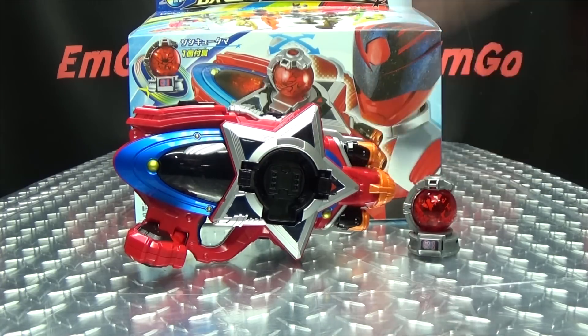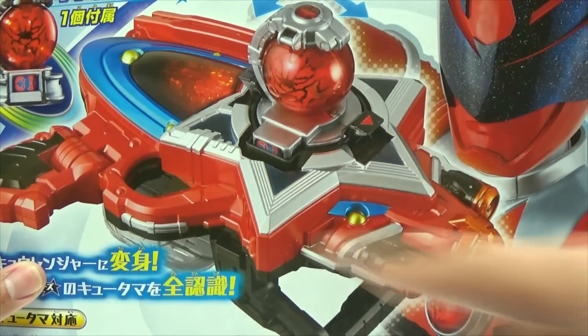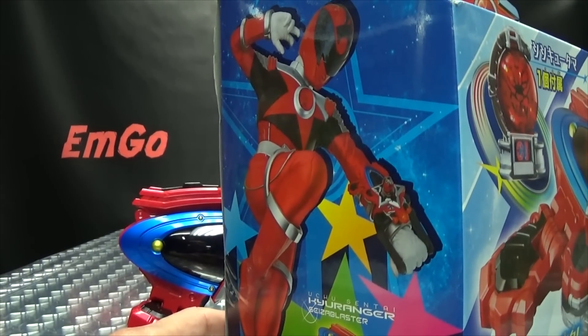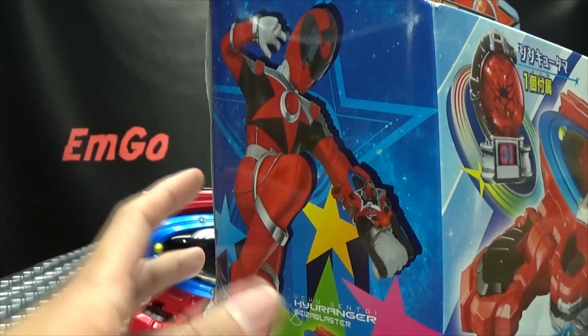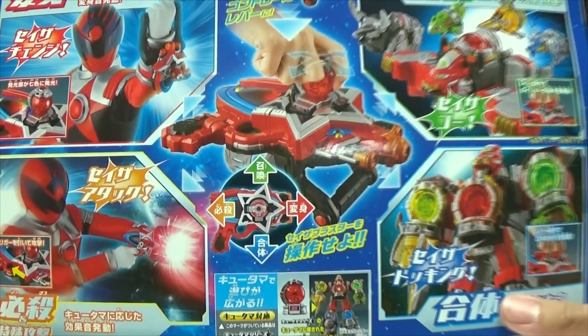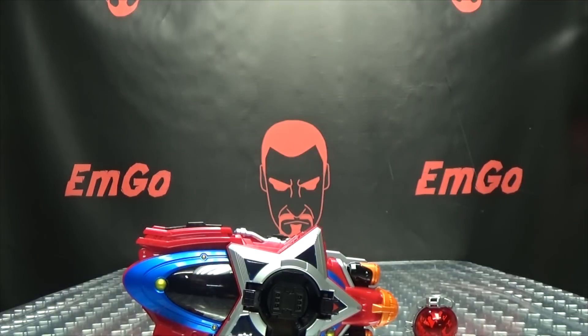So here we are, and there it is, and first and foremost, as always, we'll take a quick look at the packaging. Right up front here we have the Sazer Blaster, we got Shishi Red, and up top we have the rest of the Q-Rangers leaping into battle. On this side of the box we have all of the Q-Rangers, on this side we have Shishi Red all like 'I'm about to shoot you in the face for justice,' and on the bottom of the box we have images of all our Q-Rangers. On the back of the box we have your obligatory product shots - it does this, that, the other, all that stuff - and you have SAD PAC-MAN! And that's basically it for the packaging.